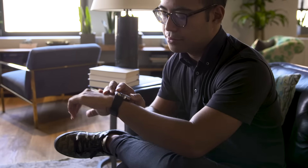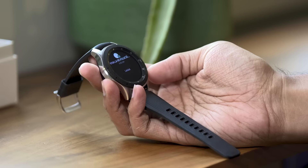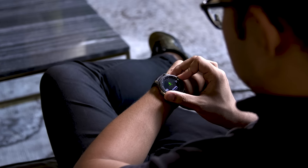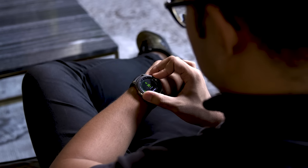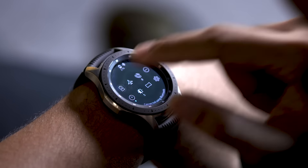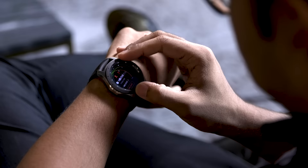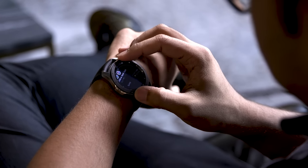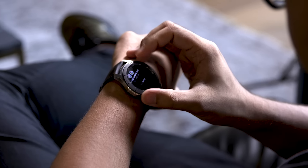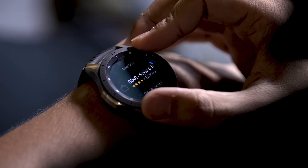There are two versions of the Galaxy Watch: one with a 42 millimeter body and this one, a stainless steel 46 millimeter body. You'll get either a 1.2 or 1.3 inch screen respectively, and as usual for Samsung they're really crisp and bright. Inside these watches you'll find a dual-core Samsung Exynos chipset, and more importantly Samsung's fantastic rotating bezel is back. It makes scrolling through widgets and installed apps a breeze, and it's still the most elegant way to interact with a smartwatch.